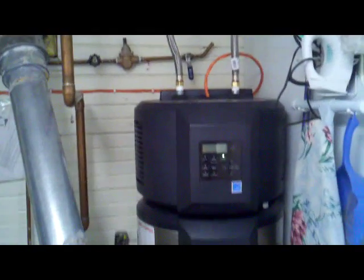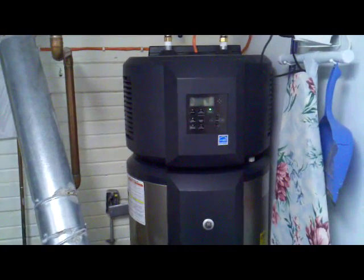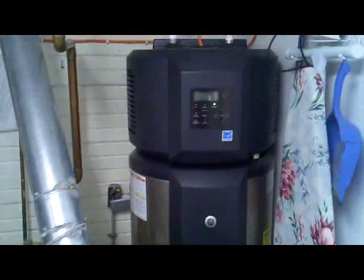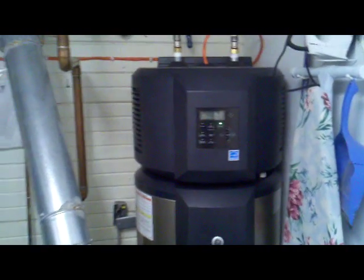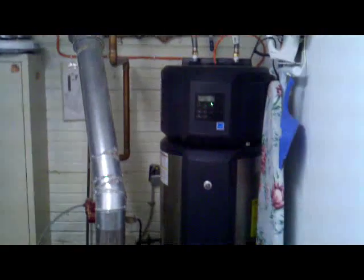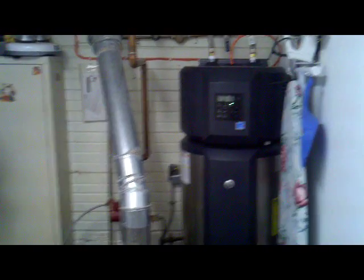This is the GE Hybrid Water Heater. Currently I have it on heat pump mode — you can hear how loud it is. It's really not as bad as I expected; I thought the compressor was going to sound louder than it does. I can feel cold air coming out on the floor in here.